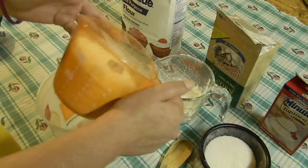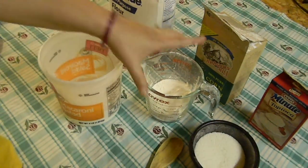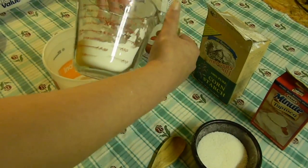You're going to add in 1½ cups of all-purpose flour, and you're going to add in ½ a cup of cornstarch.